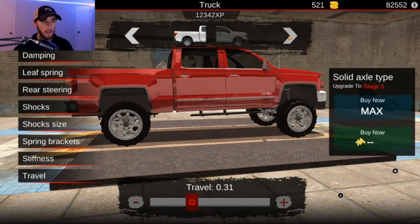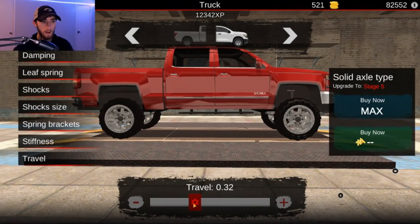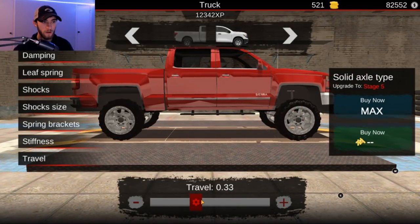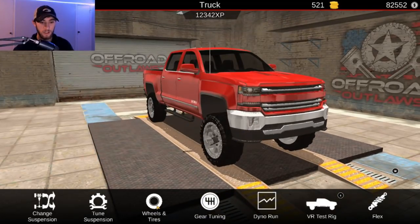Maybe we could move it down just a little bit, and then we can go down with the front right here. Let's see, maybe about right there. That looks pretty good. Are we sitting pretty level there guys? I think we are. We got that — yes, looking good, looking good.